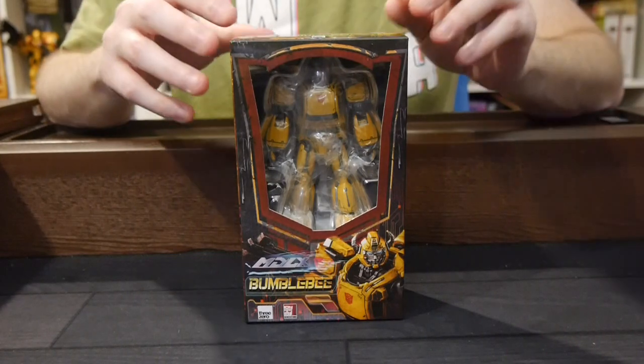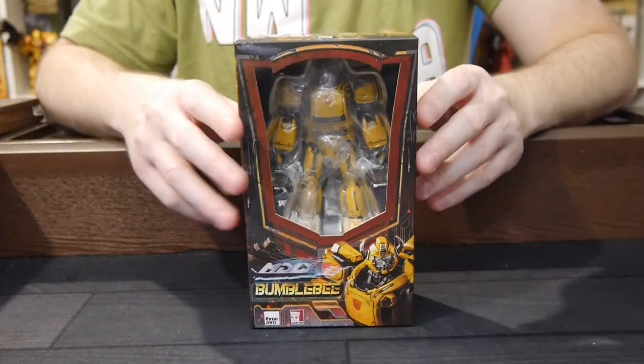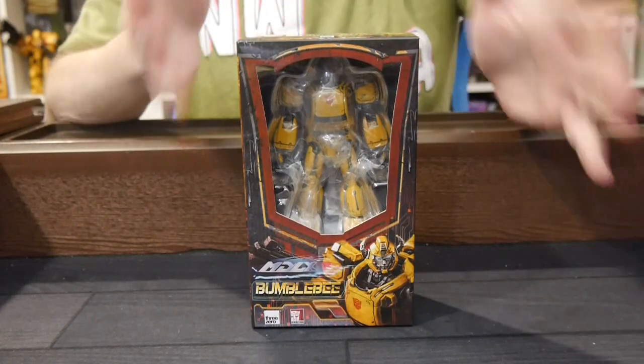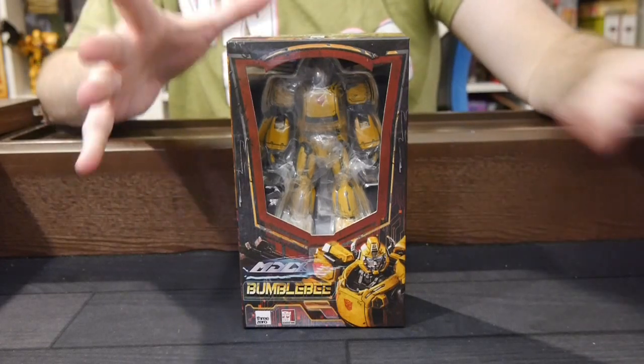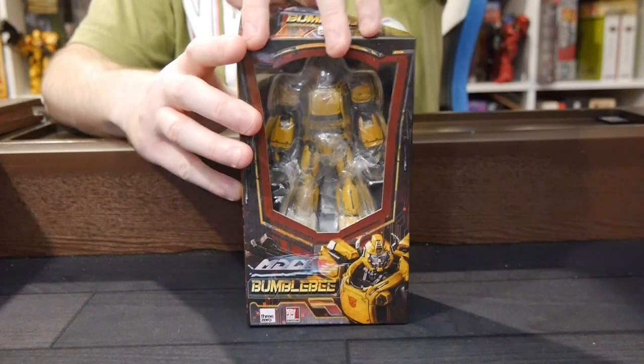Hey, welcome to Graphic Policy Television GPTV. I'm Brad and in my hands is the MDLX Bumblebee figure from 3A. 3A is doing a medium range line of Transformers figures. So far we've done Optimus, and Bumblebee actually came out before Optimus.